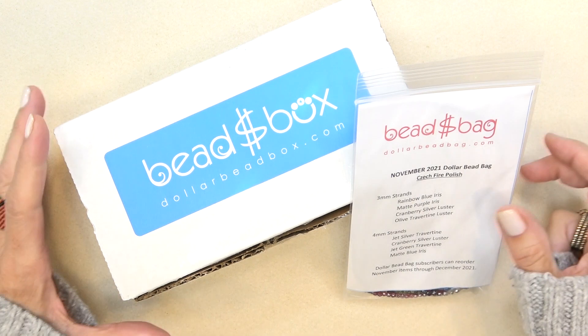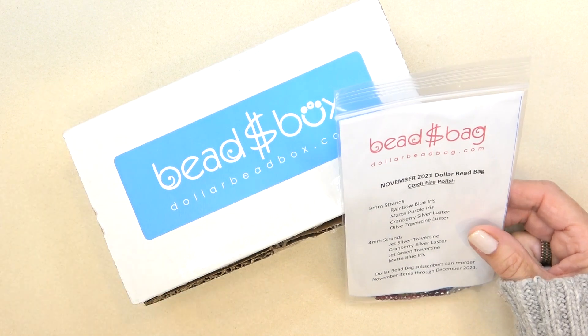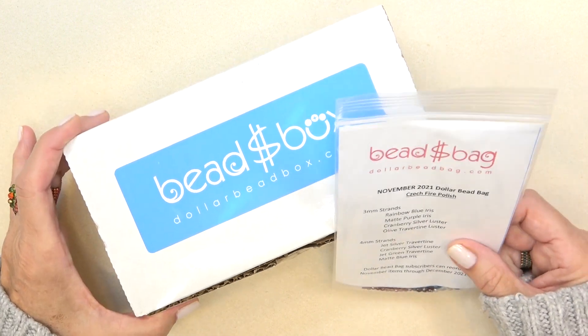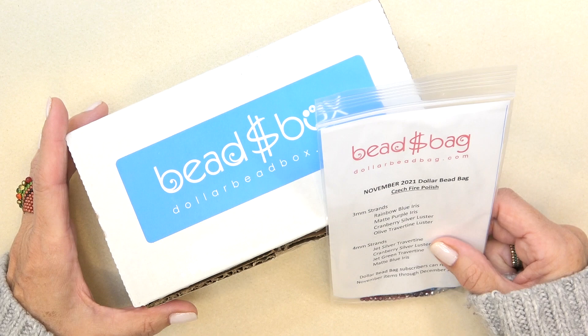Hello everyone, this is Stephanie. Welcome to another video. It's time to open your dollar bead bag and dollar bead box for November 2021. I've been away for a couple of days and I'm so happy to be back and looking at some beautiful beads.